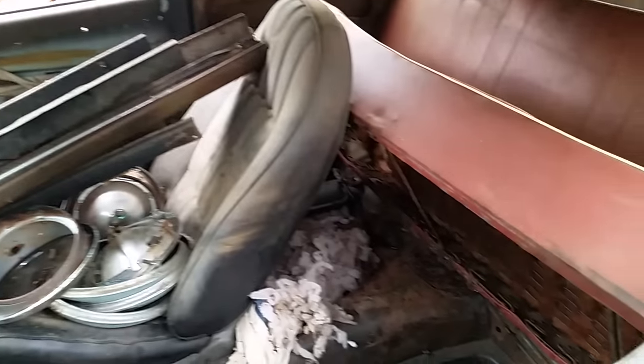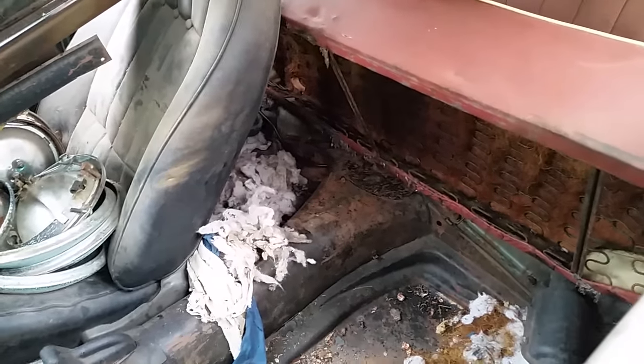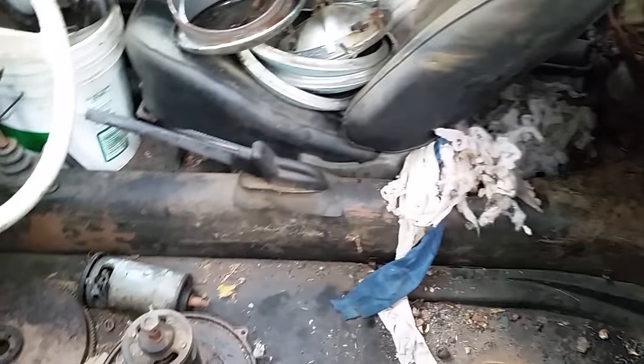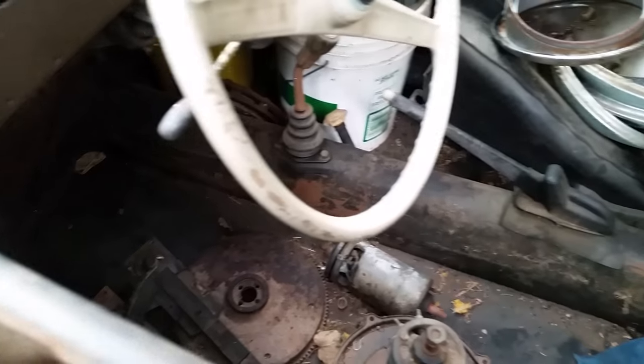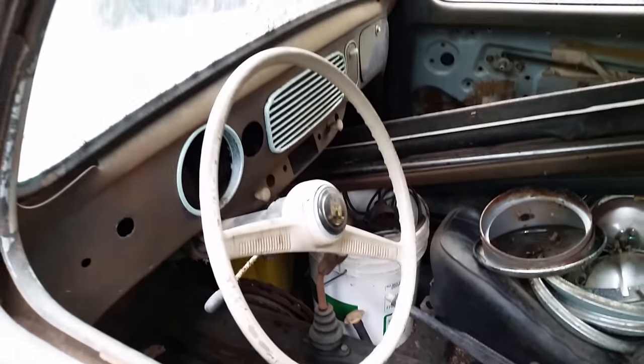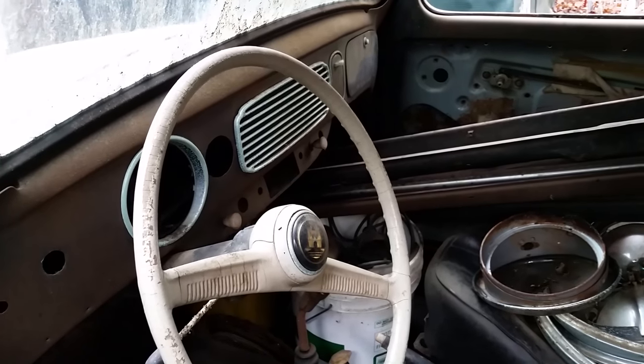Does not have front seats, but does have a back seat — looks like a couple critters were living back here. It's got good bones. Floor pans probably need to be redone, seat rails are gone, and there's some homemade work down on the floors. The dash has a few holes in some odd areas, but overall it's a pretty solid car.